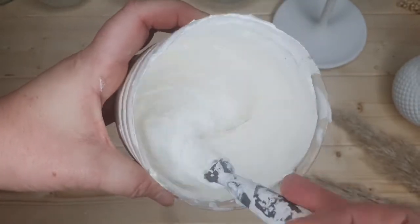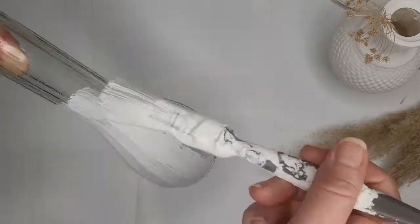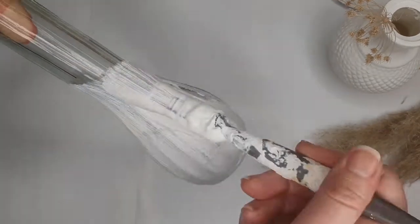This effect looks amazing in any color. I chose to use white because I'm going to use these items on a white Christmas table styling — make sure you're subscribed so you don't miss out on that video.